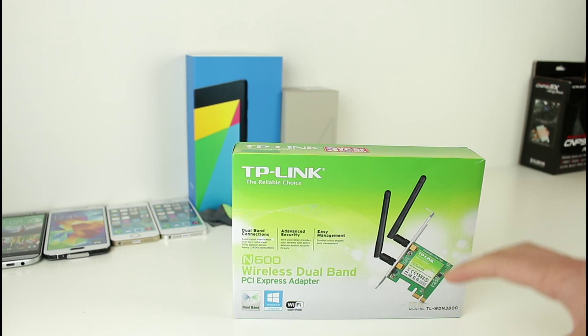Hey guys, it's me Chris here. Today I want to talk to you about my experience with the TP-Link N600 wireless dual band PCI Express adapter. So without further ado, let's go ahead and get started.